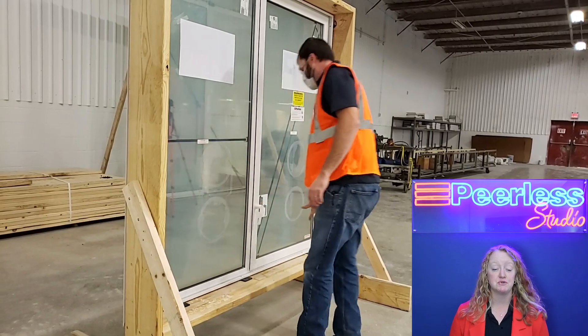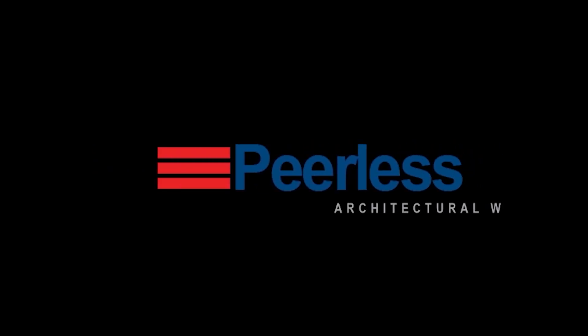If you'd like to know more about any of our Co-Extrude accessories or like to use this on your next project, please visit our website at www.peerlessproducts.com.